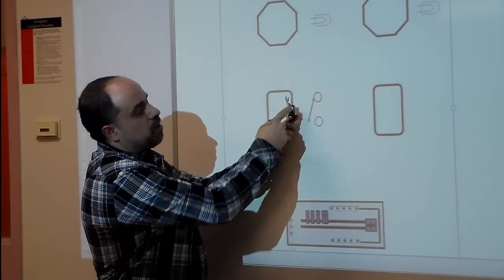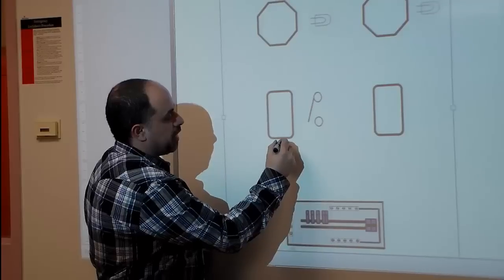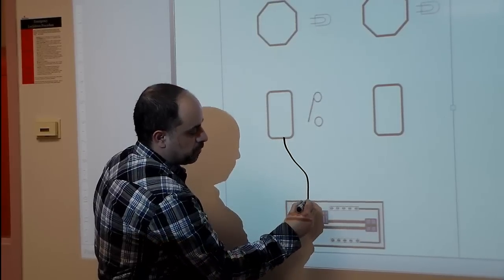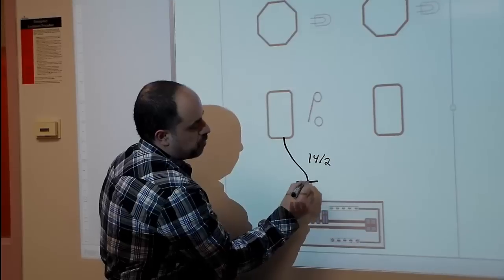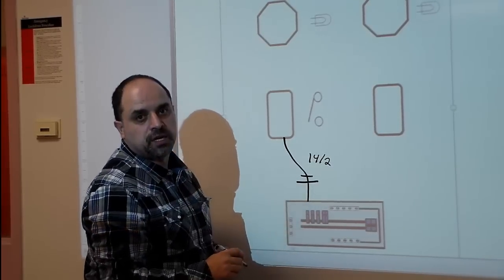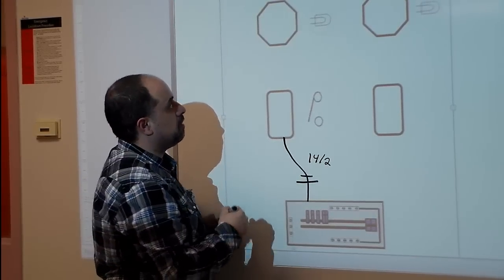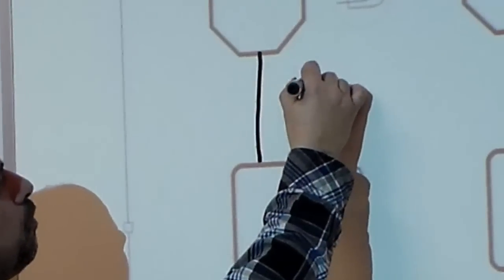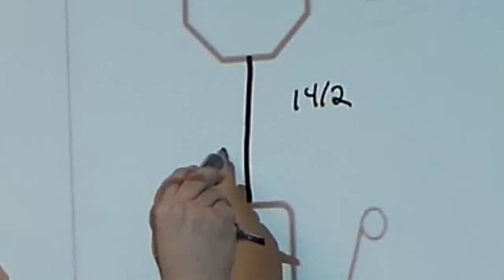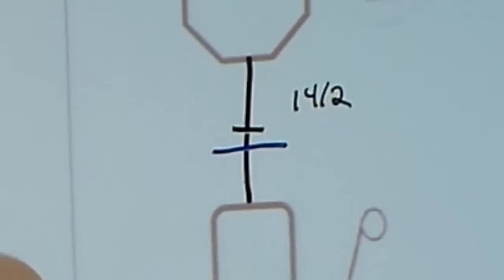The switch has two screws — power goes on the top and it pivots and opens and closes. We're going to be using 14-2 today, so I'm going to draw a line coming from the box to the panel indicating it's a 14-2. I'm going to draw a long line and a short line: the long line represents the neutral and the short line represents the hot. We'll mark the 14-2 and draw the long line as blue indicating white, and a black wire for the black wire.